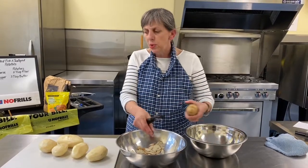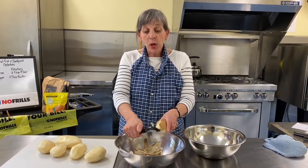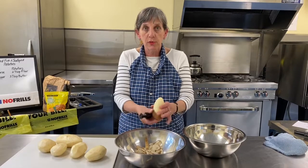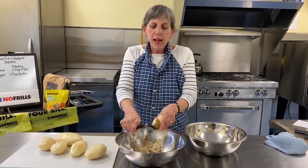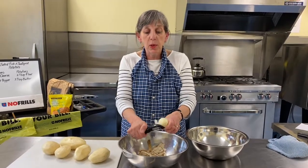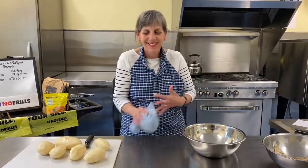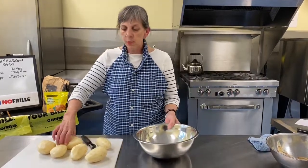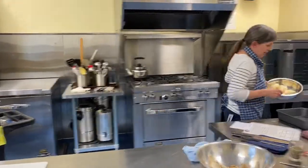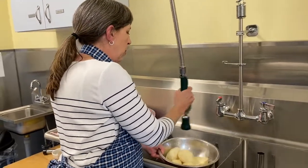We're getting through all the peeling. I'm doing lots here but I want to make a good full pan for the family we're donating this to. As always, our grocery store feature has provided the groceries free of charge to us for a demonstration, and we move that forward by donating the meal to a family here in Orangeville. I want a nice full pan of potatoes to go there.